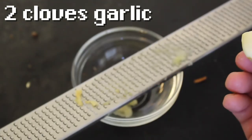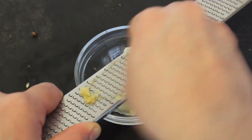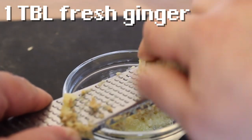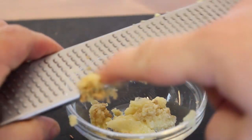In a separate small bowl goes garlic. Grate it nice and fine. Then grate on some ginger. I love to grate — I think it's great. Set that aside.